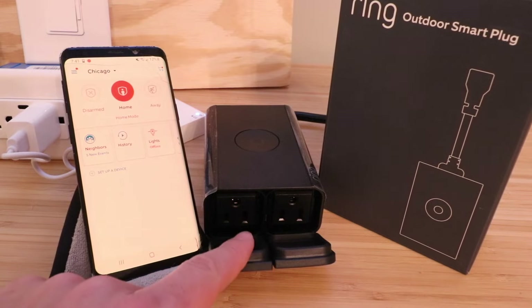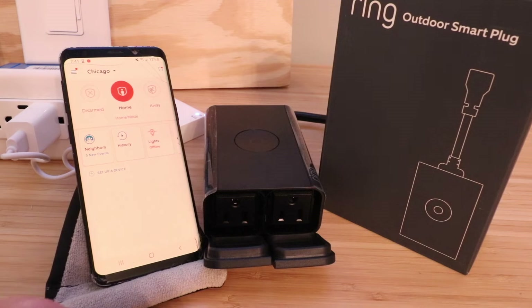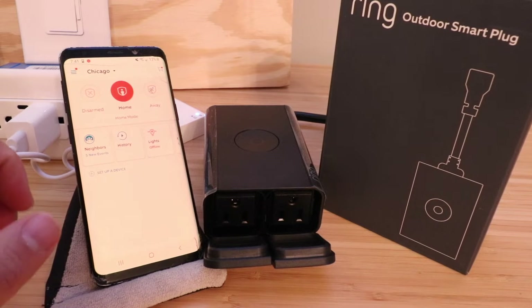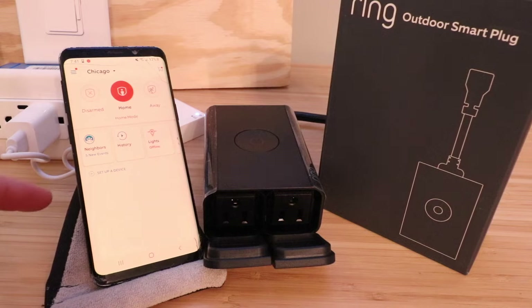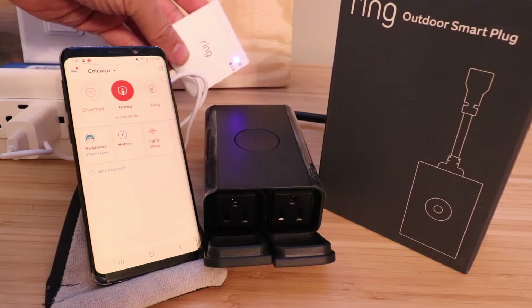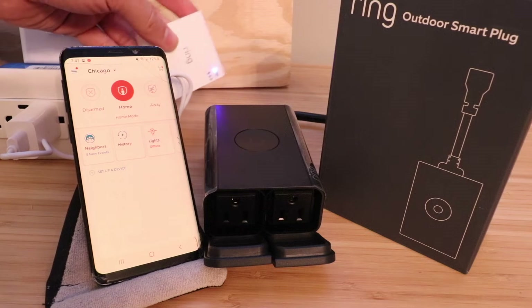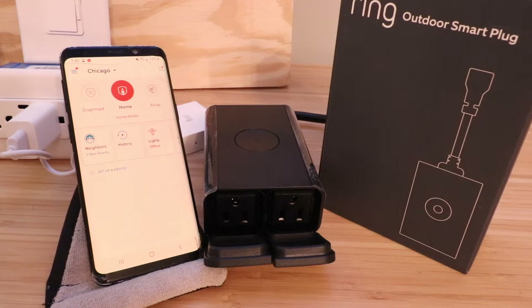You can connect some outdoor lights to this, plug it in, and then you can put it on a timer or turn those lights on and off from your phone. It works on the Ring app, so in order to get this set up, you have to have the Ring app installed. You also need to have a Ring Smart Bridge or a Ring Lighting Bridge. We've got another video that shows you how to set that up — check down in the description below.